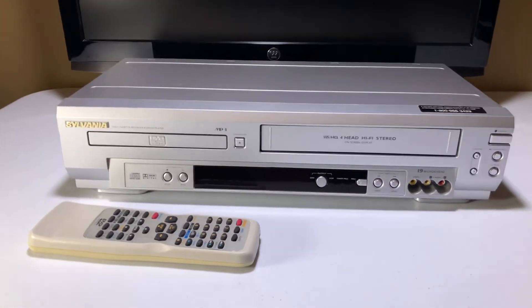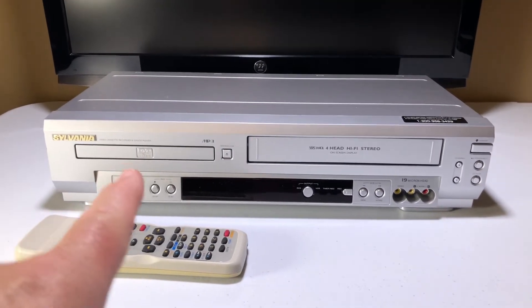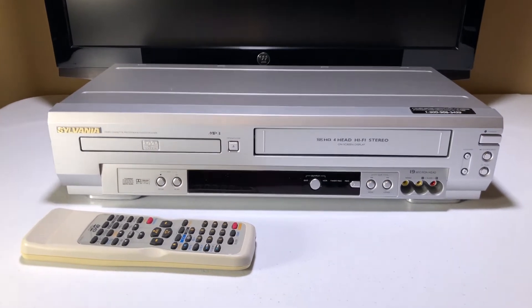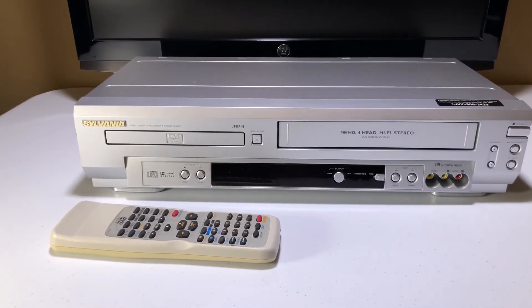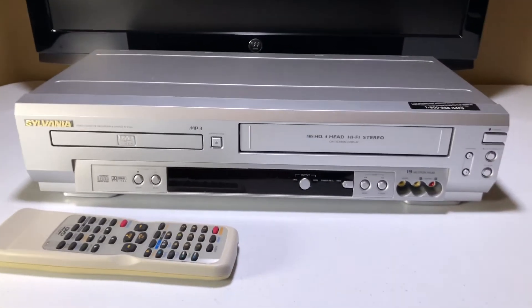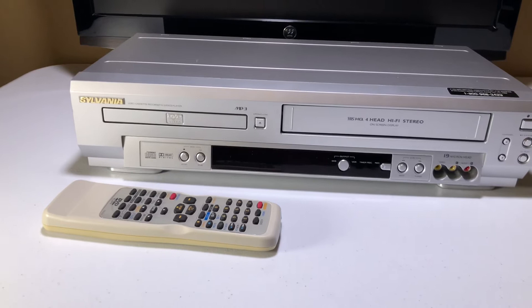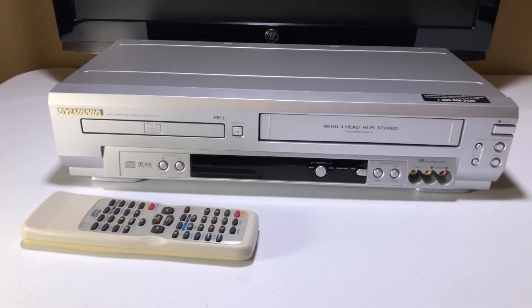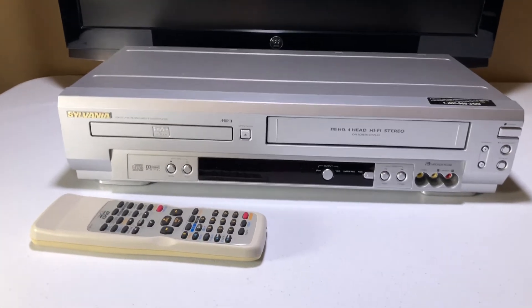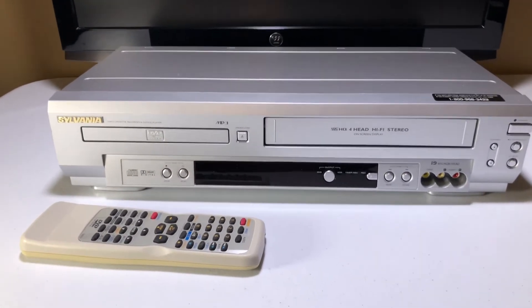Tonight we have a combo unit — DVD, VHS, VCR. It's a Sylvania, model number SSD803. It's a good model. These models I've never had a problem with. I have to admit, some other Sylvania models I won't buy because I've had problems with them. This one's a pretty solid one.